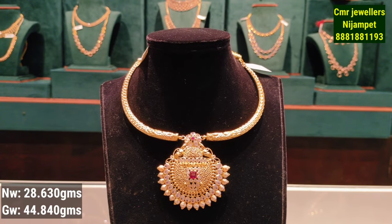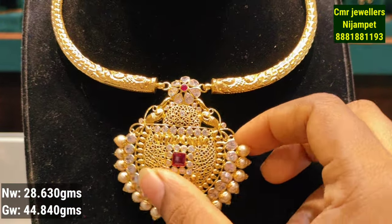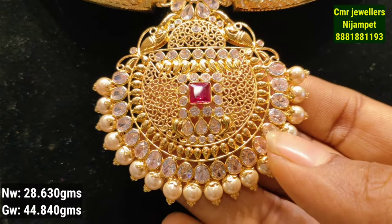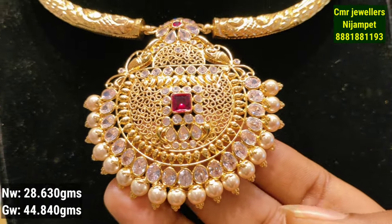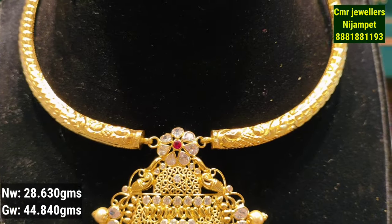This is a Mozax style beads model. The next model has a lot of broad necks. It is a little grand and bigger in size. It has CZ finishing white stones and a pearl attachment.